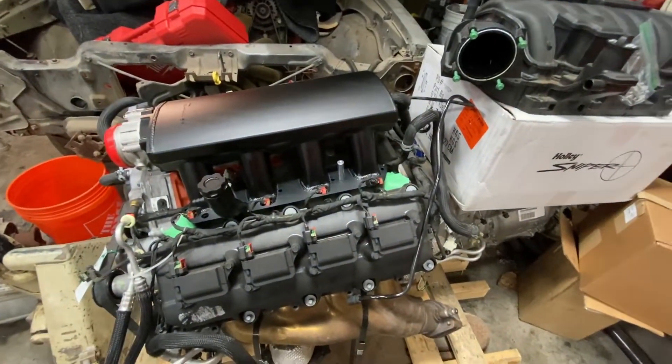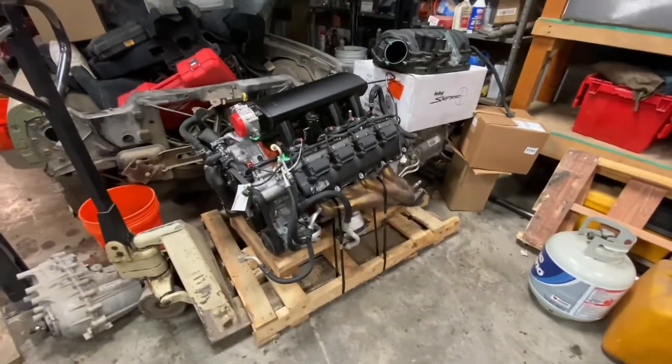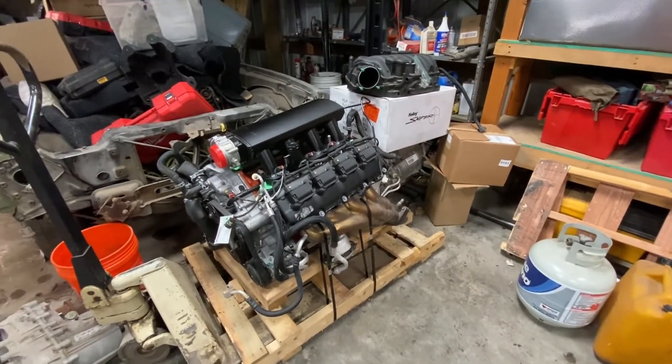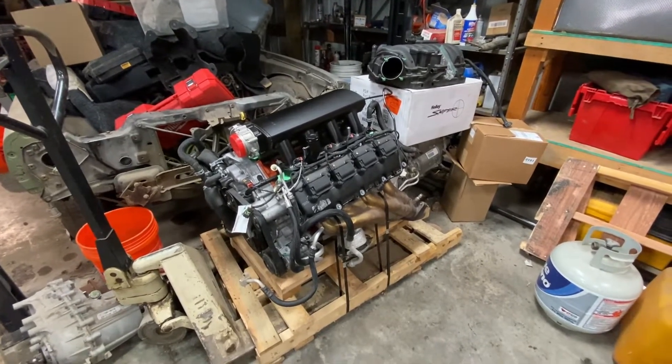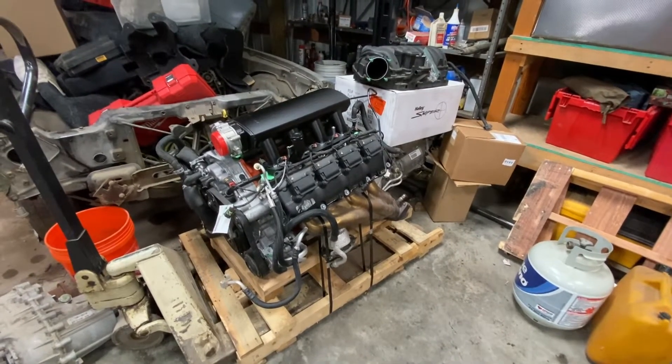Basically I can't use 90% of this but the engine. We have not started tearing into the Jeep to pull the 3.6 out yet. Wanted to pop on and let you guys know this is what we're working on. When it warms up a little bit and once 90% of the swap kit stuff arrives, we'll get going. Hopefully we can get this done before we leave for S'more in April — fingers crossed, we will see.